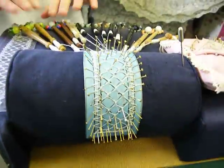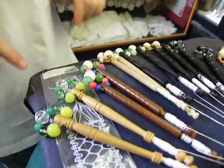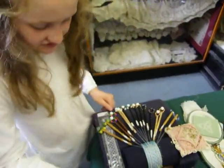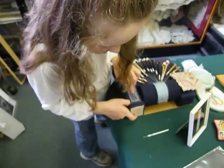And then you count out the bobbins. You get two pairs of bobbins and you count them out: one, two, three, four. And then you use the stitches — the half stitch, the whole stitch, and the whole stitch twist.